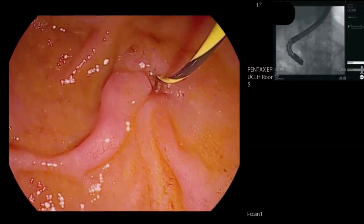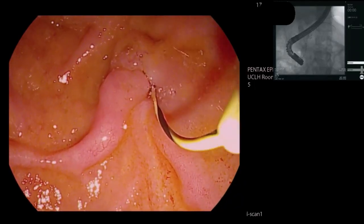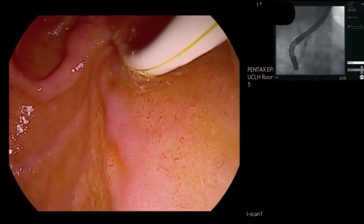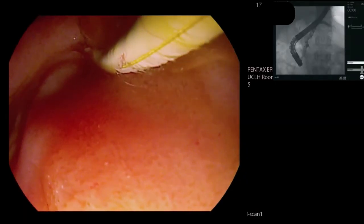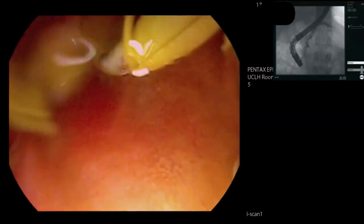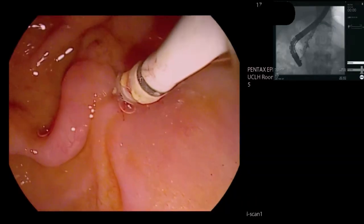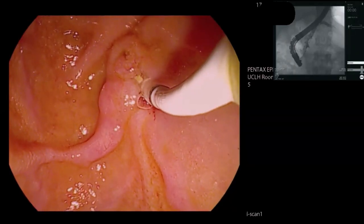Particular things I want to know here are: is there a stricture between the papilla and those stones? We're going to gently inject. What we can see is a lot of stone debris there — a good view of the pancreatic duct. Dilated pancreatic duct, lots of stones within it, and those stones really go quite a long way down. The balloon drops out quite reasonably there, so I don't think there's a tight stricture.